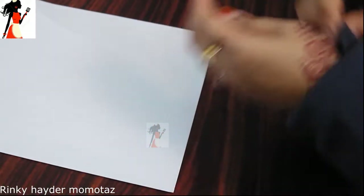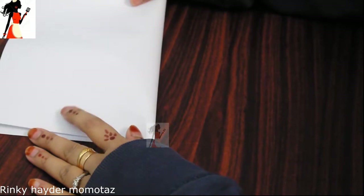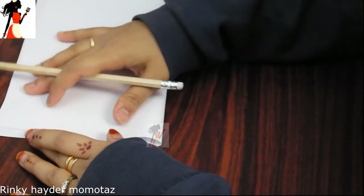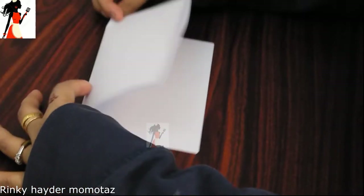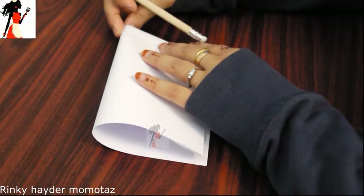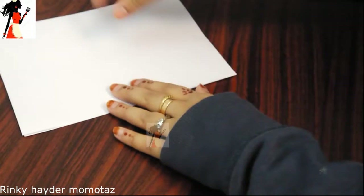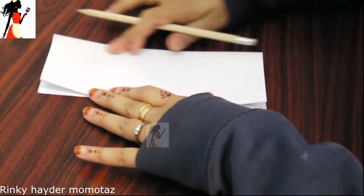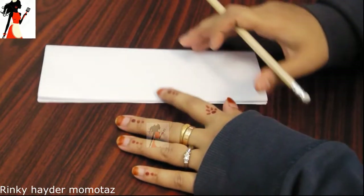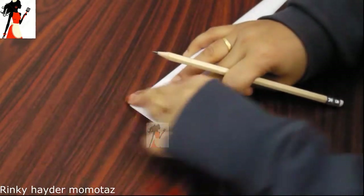First I have to fold it here. I have to fold it in the center. After doing that, I have to fold it in four layers. If you want to fold it like this, you can fold it like this or fold it later. After doing it, I have to mark the center.